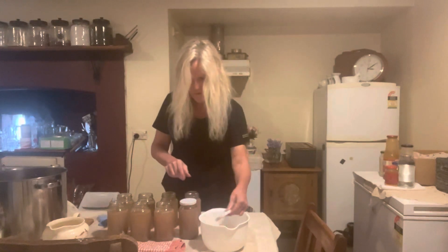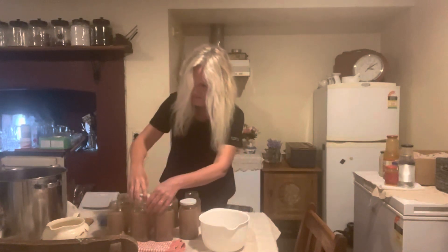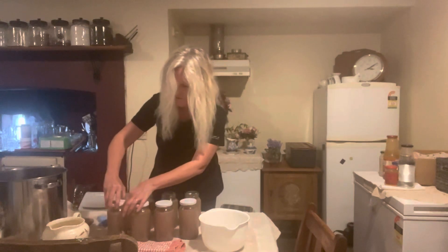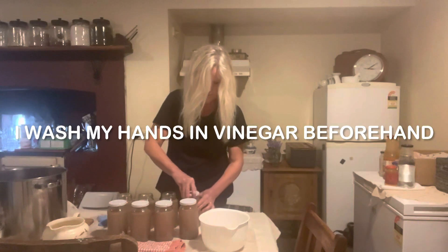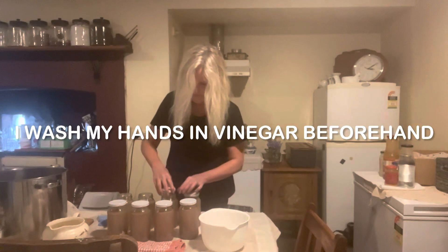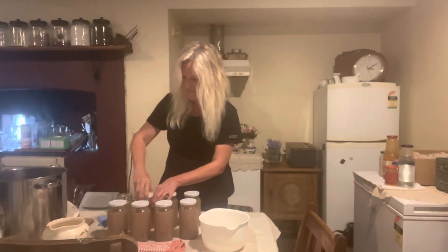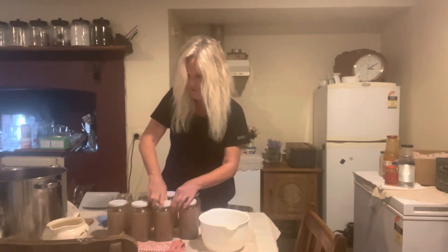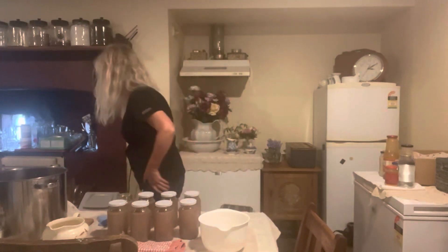I'll put the lids on and get them into the water bath system, and then once they're done I'll show you what they look like. It's a really simple thing you can do. Fish broth too — if you've gone fishing and you've got all the fish bones, just boil them up and can that up just in pasta jars. That's all I'm using — just pasta jars. They're not fancy jars because a lot of people can't afford the really good jars now, or just can't get them like we can't in Australia.